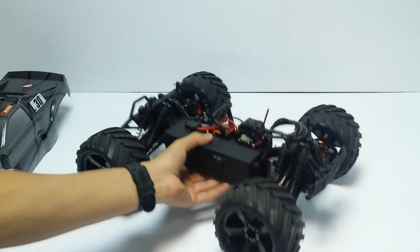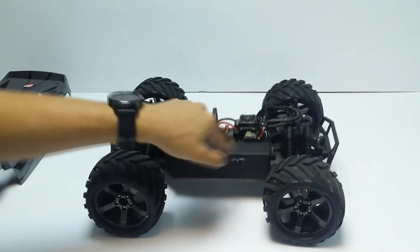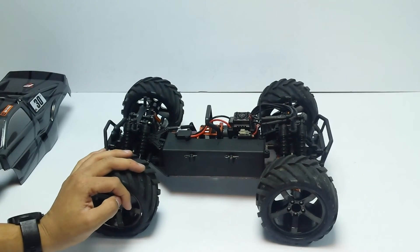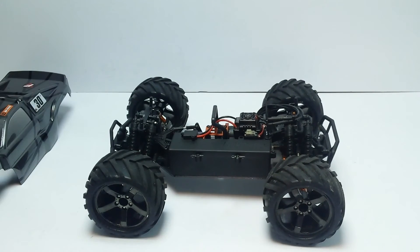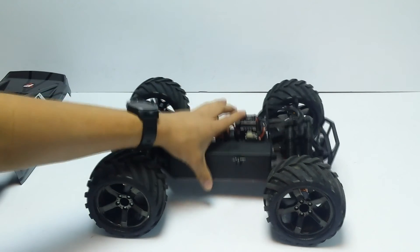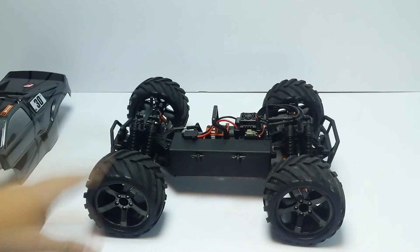It's a brilliant idea — like making a Stampede into a Rustler but four-wheel-drive. However, it just hasn't been executed very well with the Bullet. With some tinkering it can become a really good RC, but it needs a lot of work. This is not the car for someone who just wants to chuck a battery in and go out driving — it's more of a project RC, good if you've got the funds, time, and passion.